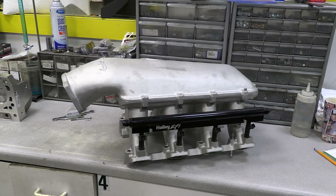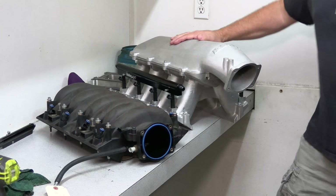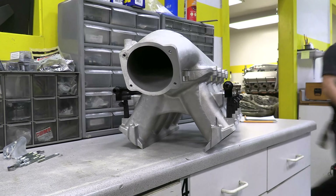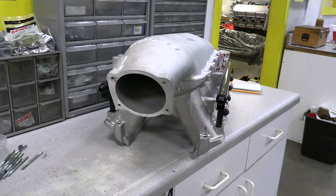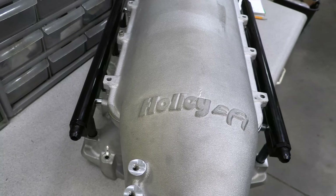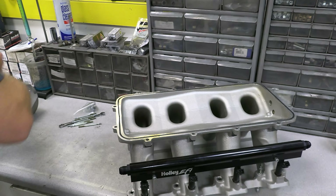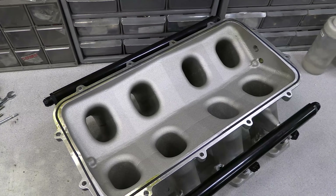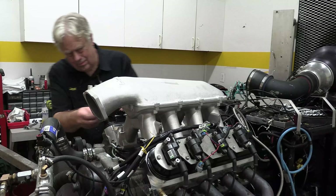And now on to the Holley Hi-Ram. Like the LSXHR, this is a tunnel ram intake — it is significantly taller than the stock-style intake, but these two are basically about the same height. Holley says their Hi-Ram cast aluminum intakes are designed to be a more affordable option for max-effort LS engines than fabricated intakes. We're using the forward snout design, but Holley has multiple plenum top options available, so even if you want to change it up after you've purchased one, you just unbolt the plenum top and bolt up a new one. The runners on the Hi-Ram don't extend into the plenum, so at 6.5 inches they are shorter than those on the LSXHR, which should push the peak power higher into the RPM range.